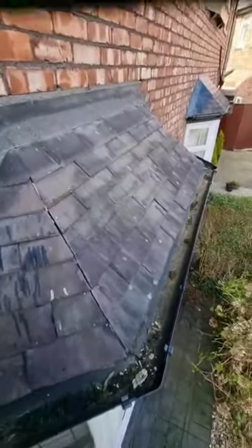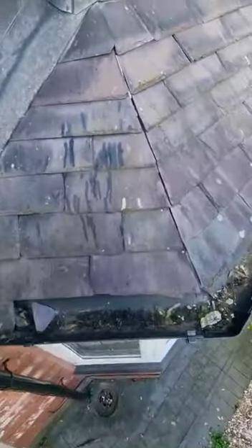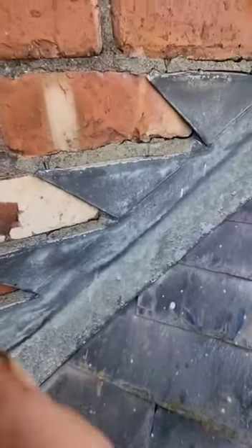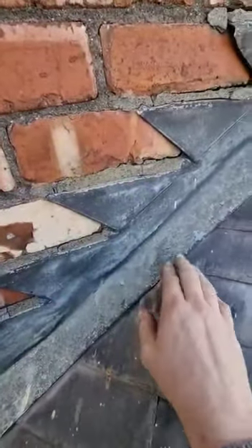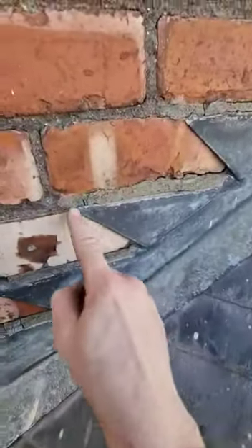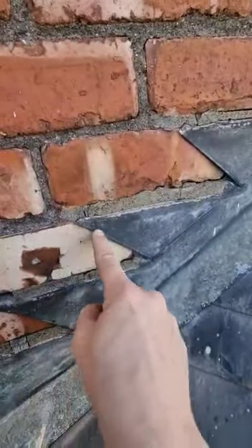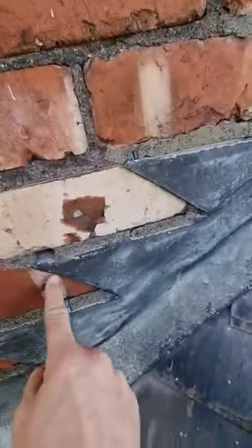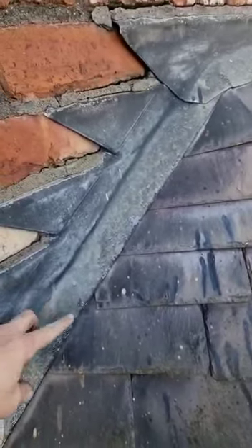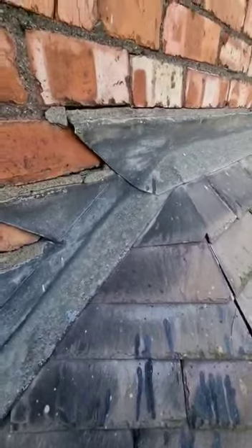Moving on to the lower slated bay roof which encompasses the living room. The lead work initially has been done to a good standard. This is what we call a cockney flashing — an all-in-one flashing of soaker and flashing as one unit. Normally people cut these straight which leaves a weak spot, but because this has been cut on such an angle it's been done in a very nice fashion. It possibly could have done with a little more lap onto the roof, but all in all really nice work.